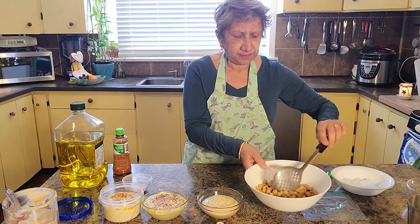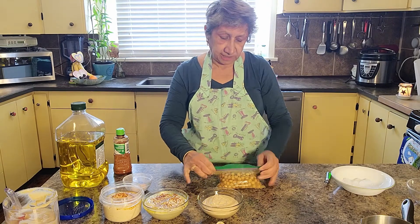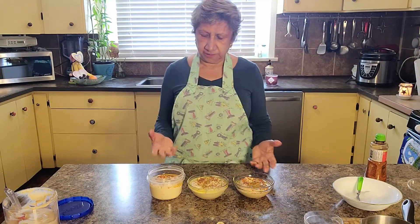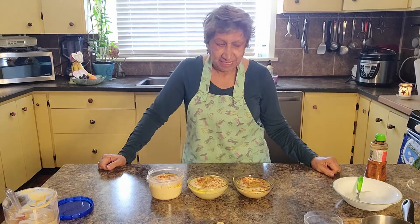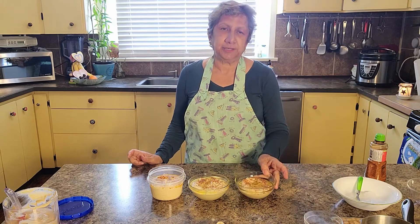These leftover chickpeas — I just put them in a bag like that and tip them right in, and they go in the freezer. Next time I want to make hummus, I just go and grab them. There's really no limit to what you can do — it's your imagination that makes the decision of how you want to enjoy it. So: regular hummus, cilantro lemon hummus, and sun-dried tomato hummus.